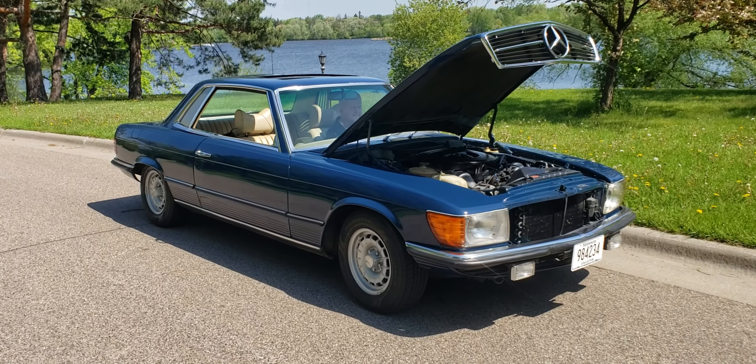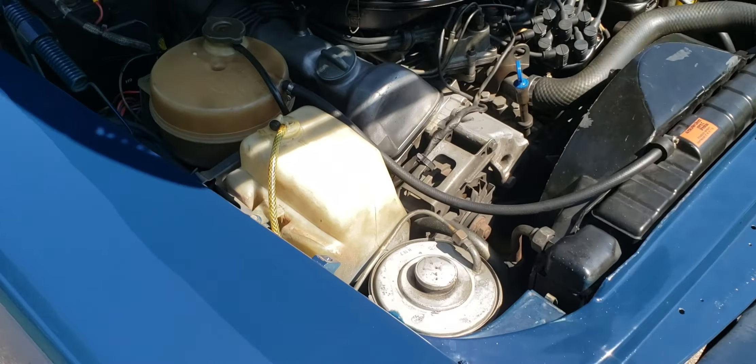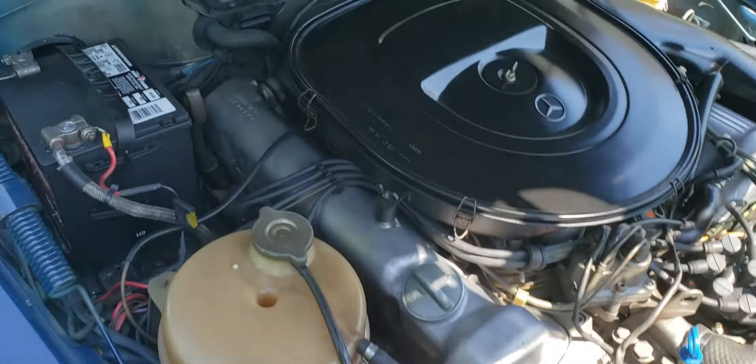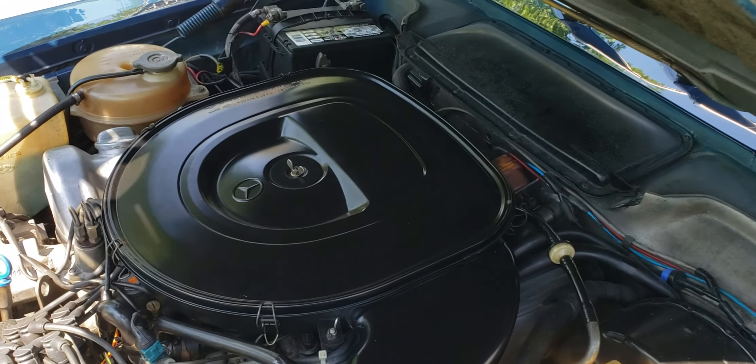Welcome back. We are here with the 1978 Mercedes-Benz 450 SLC Euro spec car, serial number 9246. I'm just going to do the engine bay video here and kill two birds with one stone — we'll start the engine up for you too. We just did the driving video to get here. Full disclosure, this is not a cold start video. We will do a cold start video for you. This one does have the hydraulic shocks in the rear, which function as they should. Now we'll get her fired up for you.